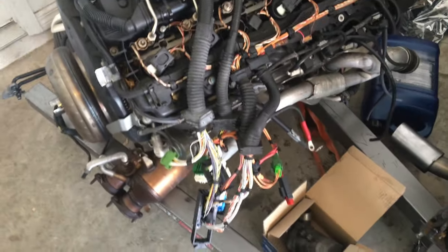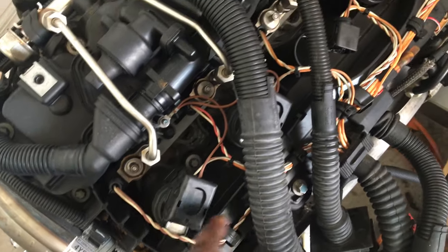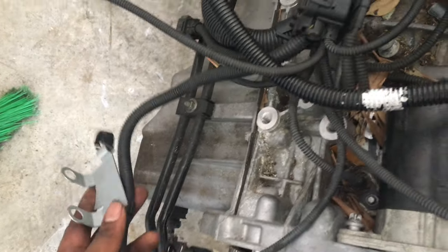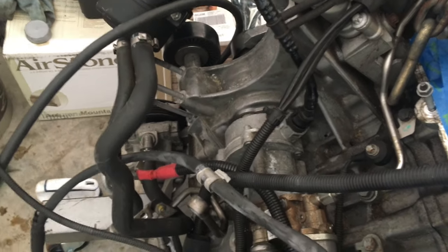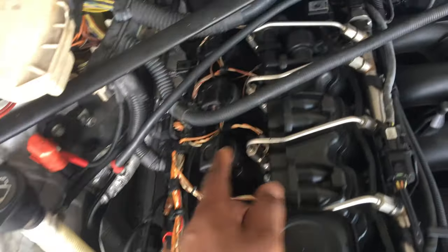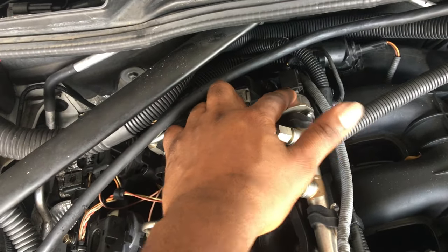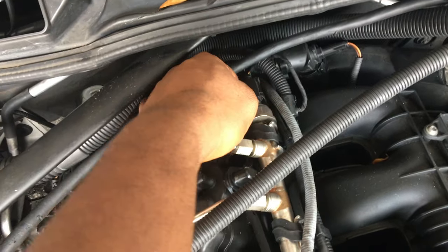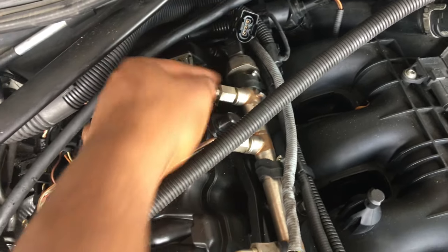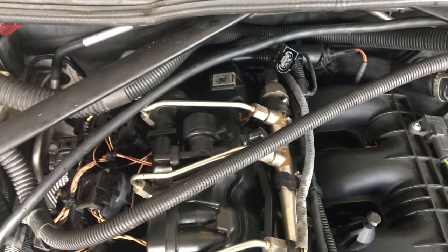Looking at the new motor's harness, it doesn't look too bad — the wires mainly go to the injectors and coil packs and seem pretty self-contained. I think the difference between the cars is that mine has comfort access and the donor car doesn't, which may explain the extra wires and fuses. I'll switch the harnesses when both motors are out. Moving to the driver's side now to take off the fuel sensor — there's a tab: pull and push back to disconnect, then use pliers to turn it off the fuel rail.